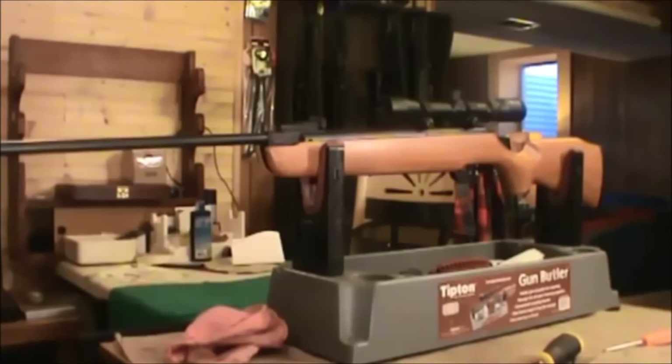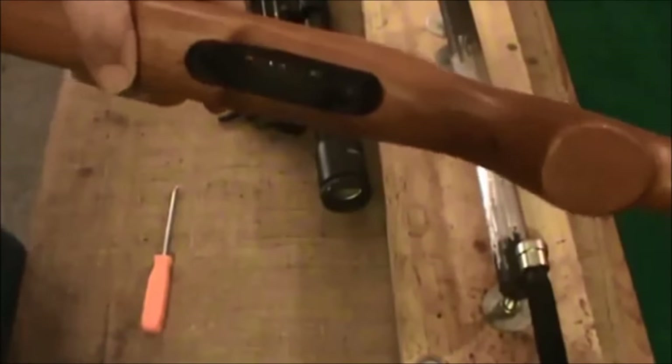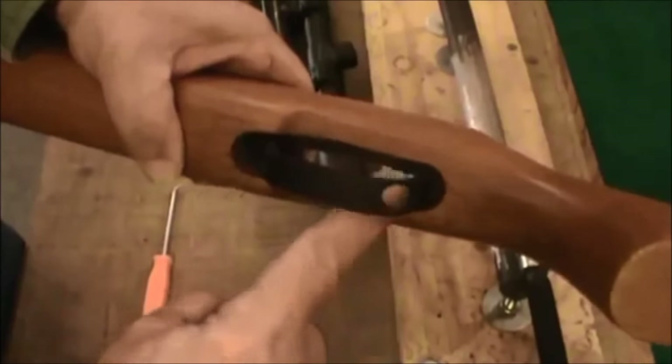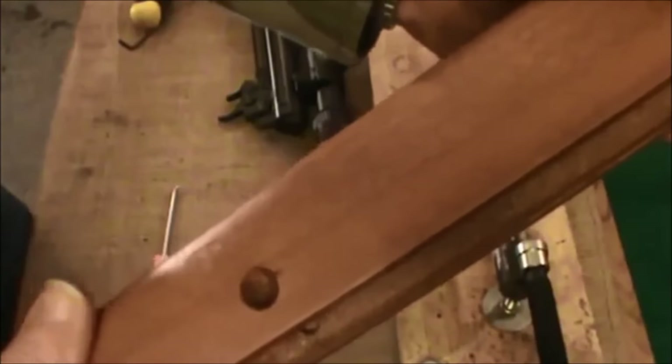We're going to see if we can spend a few pennies and make this back into a good rifle. We have removed the stock — you just remove this screw right here and one screw on each side, and your stock comes off.